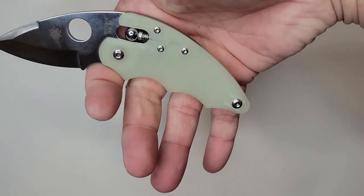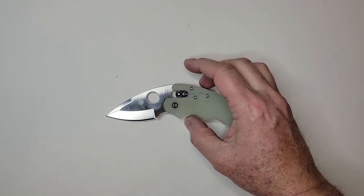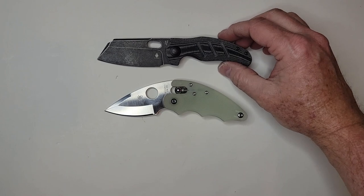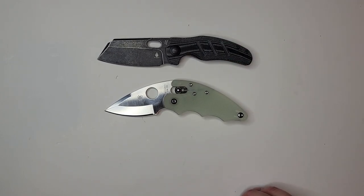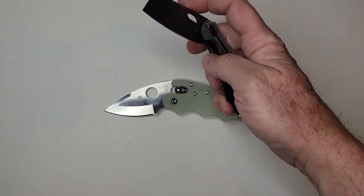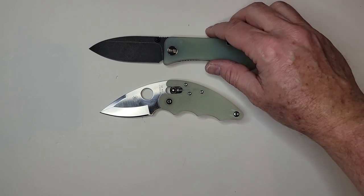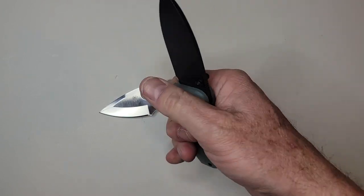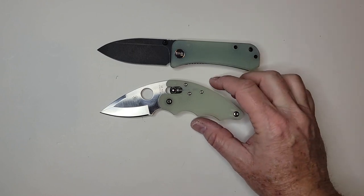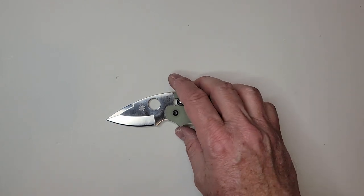This one has finger grooves galore, kind of forcing your hand into a certain position. In terms of some comparison knives — not necessarily in this price range, because $185 is an awful lot — I think in terms of carry and size, the Kaiser Mini Sheepdog carries similarly, fits in that fifth pocket, and goes for around $70. It's definitely a much better slicer. And probably the closer comparison would be the Weebanter in 20CV, which has thicker G10 and thicker blade stock — a little bit more stout — going for around $120.